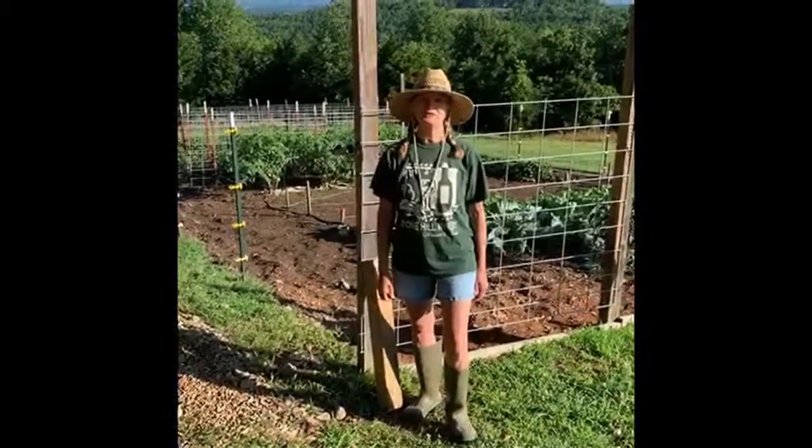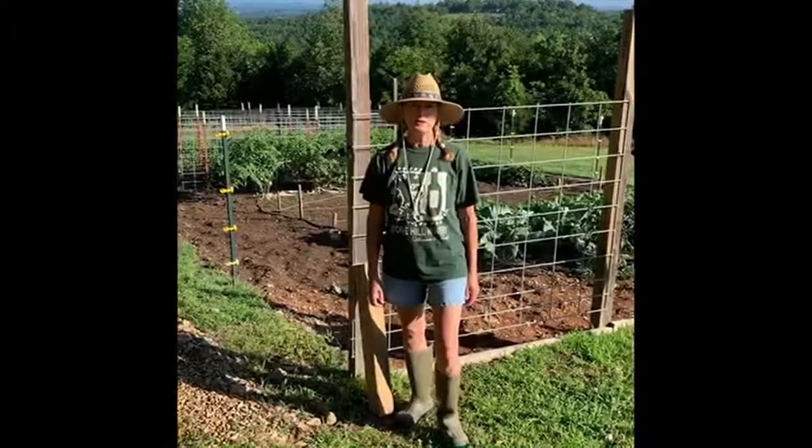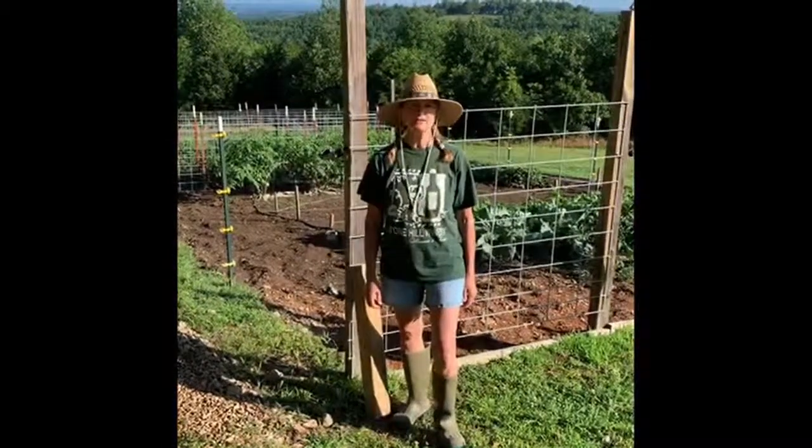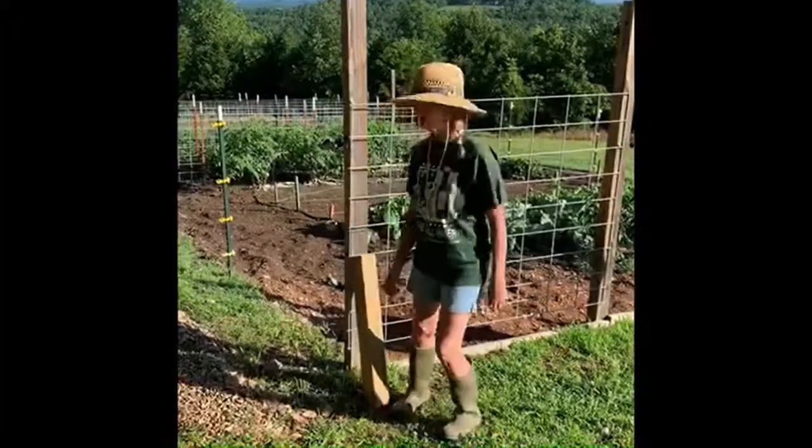Hey everybody, this is Josie with Ozark Mountain Goats. It's a beautiful morning here in the Ozarks. We got rain yesterday, but it's dried off this morning, and so we're going to take a look at the garden. So come on in.